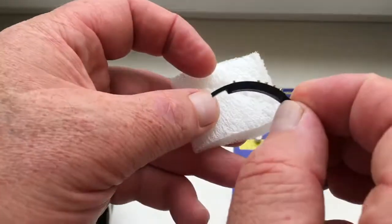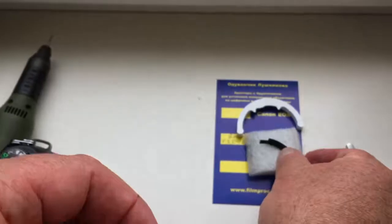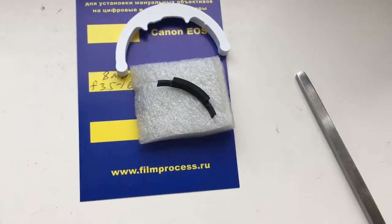Now I will package your chip and send it to you. Thank you.